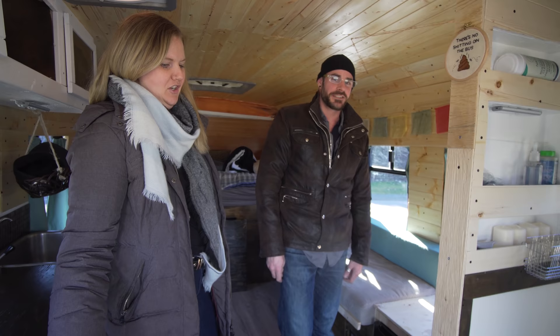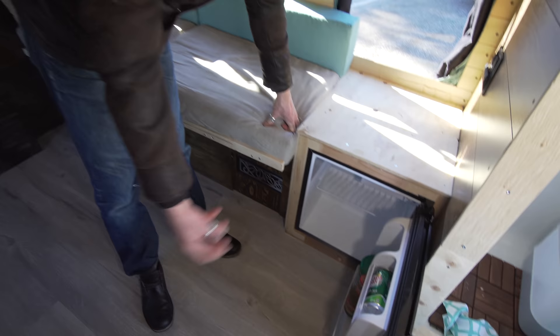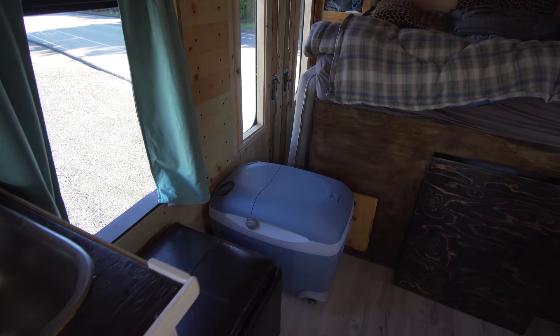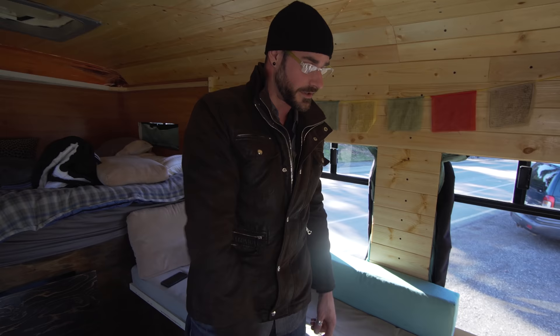We just have a cheap Craigslist $40 fridge — there's not too much in it, some condiments, but you can put an ice pack in there to keep it cold. I also have a 12-volt cooler that hooks through the back or plugs into a USB cigarette port here. We keep the ice packs cold in the cooler and then put them in the fridge to keep it cold for the time being.